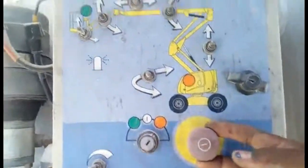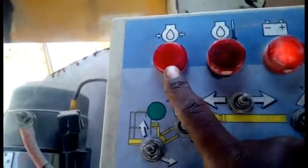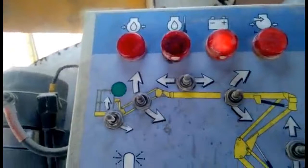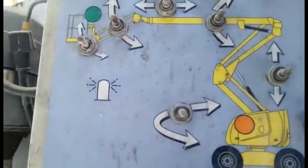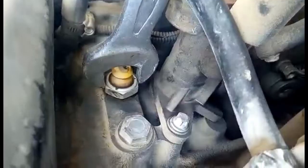Now with the wire back in place, I turn on the machine and you can see the battery light is working but the engine oil pressure light is off. This confirms there is a problem in the engine oil pressure switch. Now I am going to remove the old one — I need a spanner to open it.